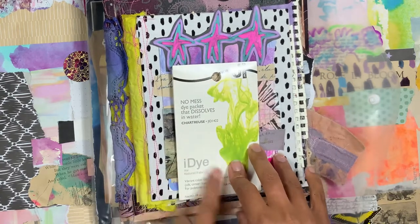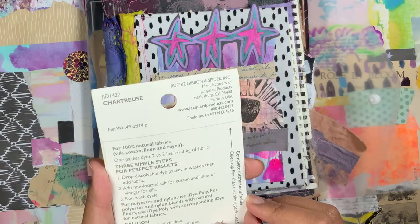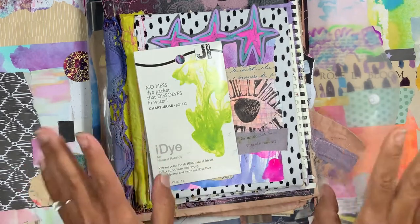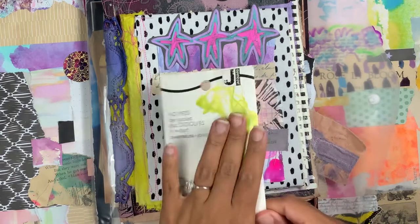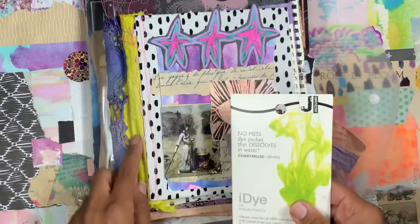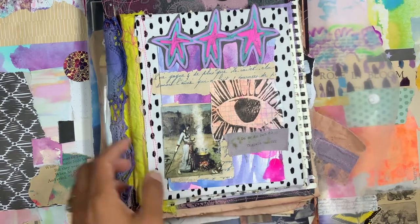I use Jacquard dye for natural fabrics — they also have one for synthetic fabrics. It's a really great brand. These are a little pricier than Rit, like maybe four to five dollars per packet, but one little plastic packet can dye at least three pounds of clothes. When I was selling vintage clothing and making tie-dye studded shorts, I'd dye like six pairs of shorts with one packet. Add a little salt and it's very light-fast. This is the only dye I use besides eco dyeing.